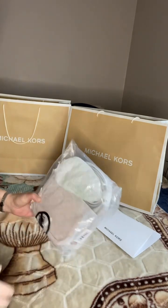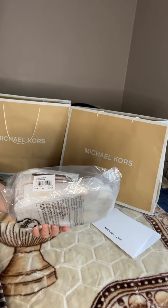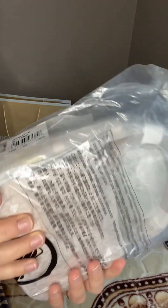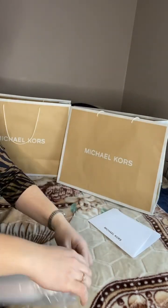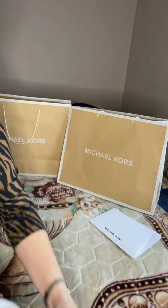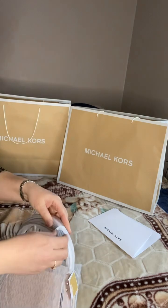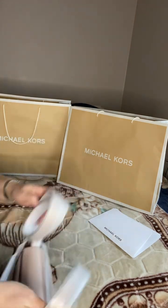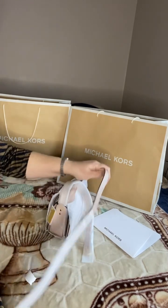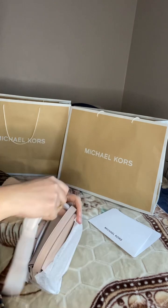I received another video — this will be about the bag I received today. It's a small size Lucy in soft pink. I somehow thought it would be a bit bigger than the one I opened yesterday, but it's actually a bit smaller. The one I opened yesterday was medium; this is small. When I looked at the measurements it seemed like this would be a bit bigger, but it's okay — it's a bit deeper.